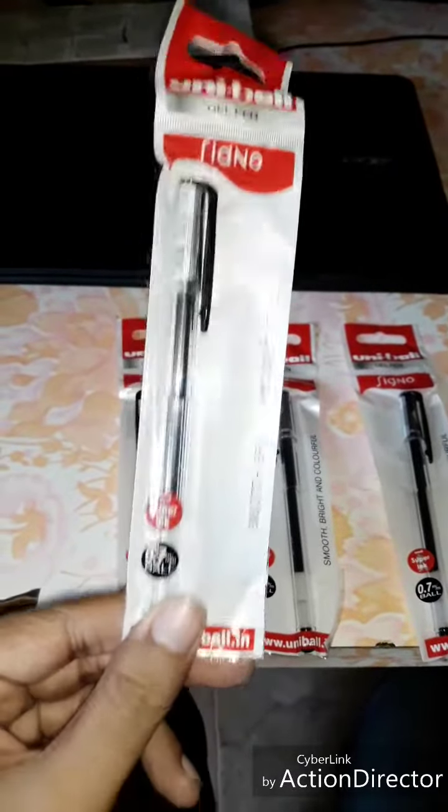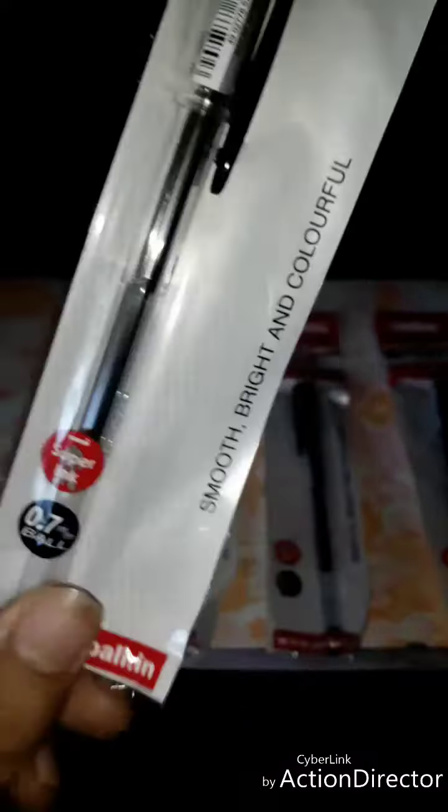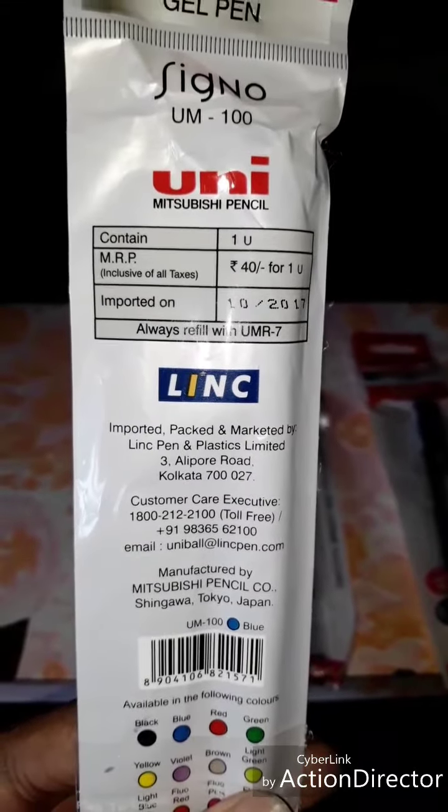This is the Uniball Signo 0.7 gel pen. It mentions smoother, bright, and colorful writing. It's marketed by Link — that's an important factor — marketed by Link.